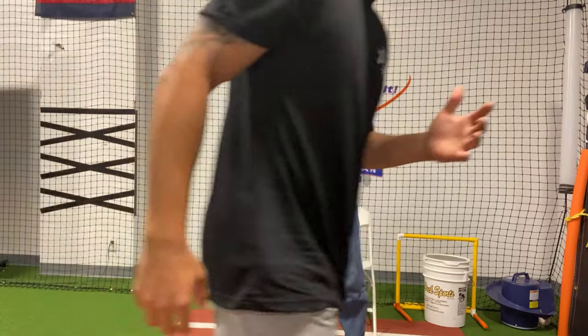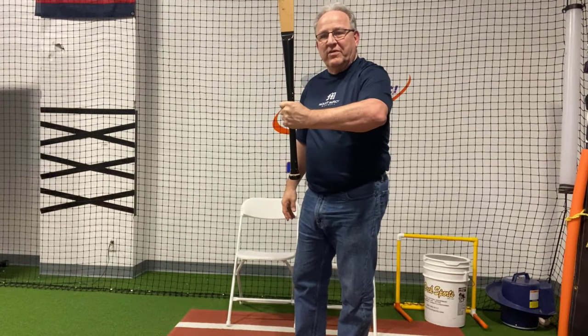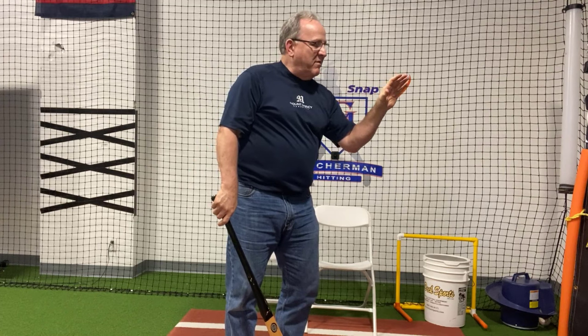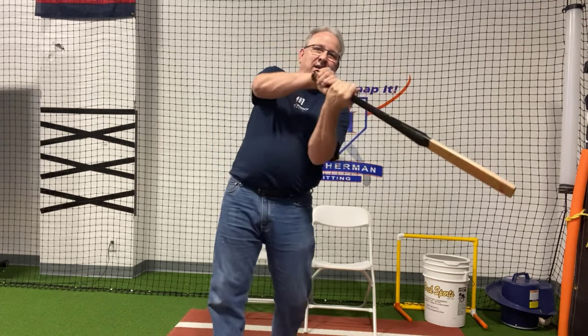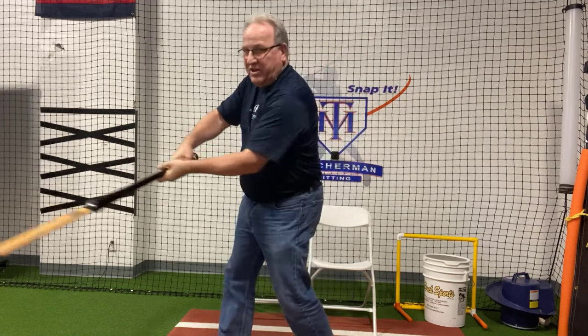The barrel turn is basically holding the bat perpendicular to your top hand forearm and making it turn perpendicular to this forearm. I'm supinating my top hand — I'm turning my thumb from in to out, in to out. And the barrel goes rearward when I do that, as compared to pushing it forward.